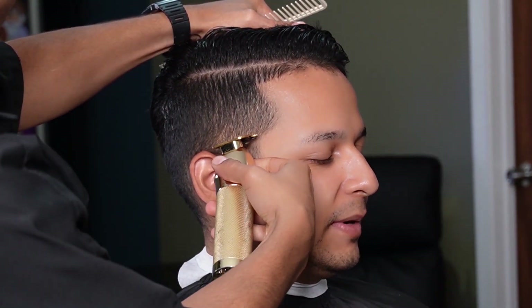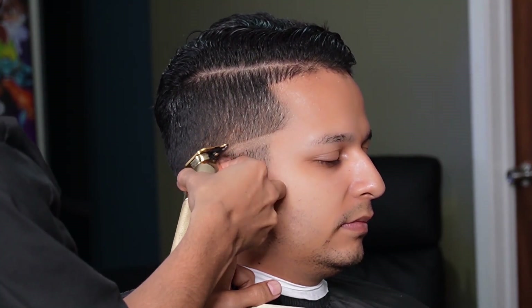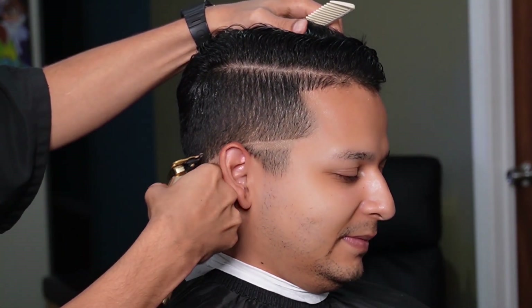We started off by saturating the hair and combing everything in the direction of the lay. Then we switched over to our Gold FX and created our guideline, contouring to his head shape.